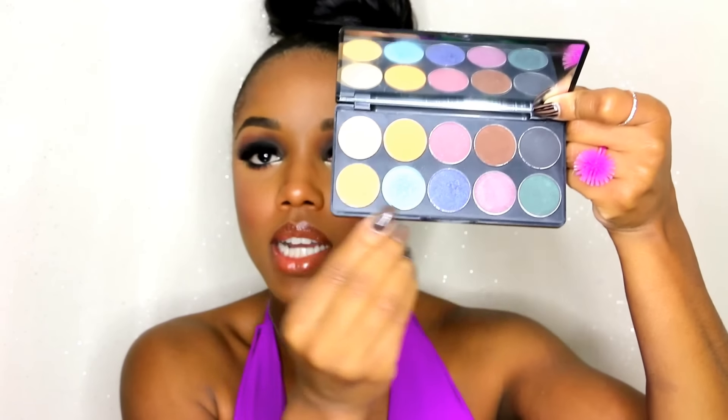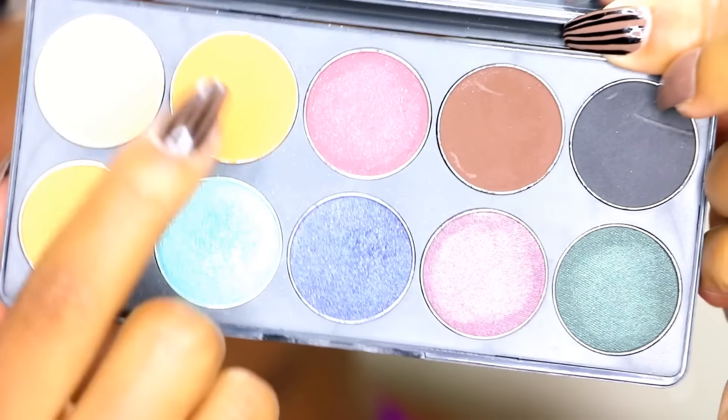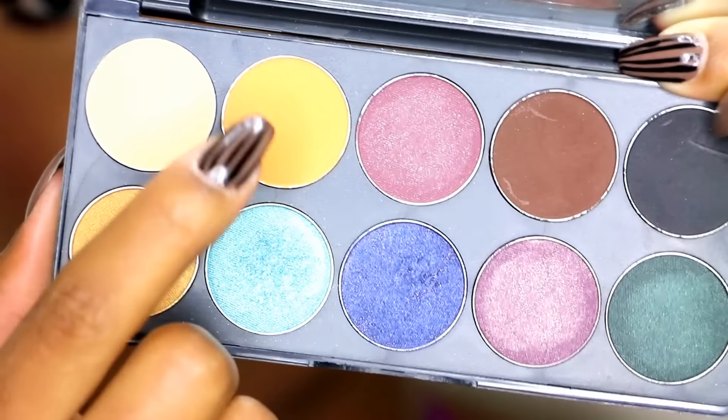The second palette — we wanted to give you guys a little bit of color, so we named this Dynasty. It also is a 10-pan palette with five mattes and five shimmers. We did the same thing with the first palette: some blending colors up at the top that you can use inside your crease, and then some great lid colors. Mattes in the crease and shimmers on the lid.